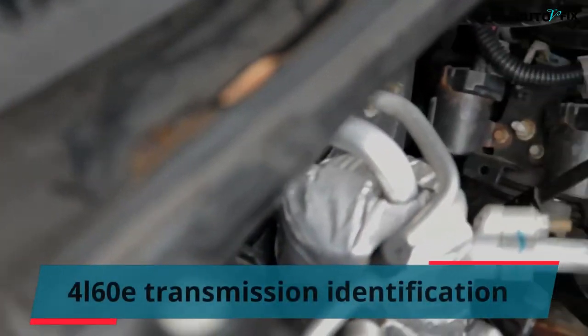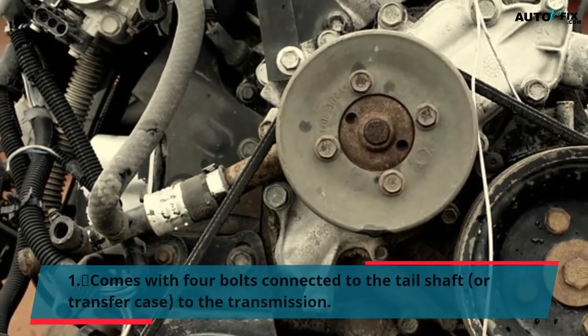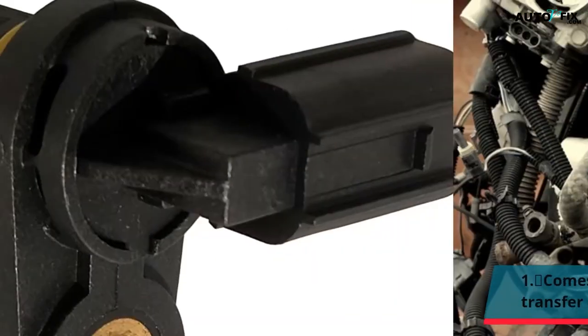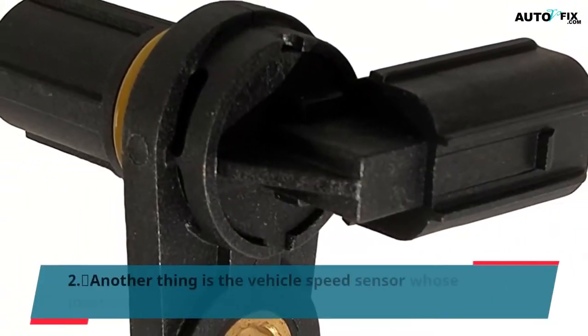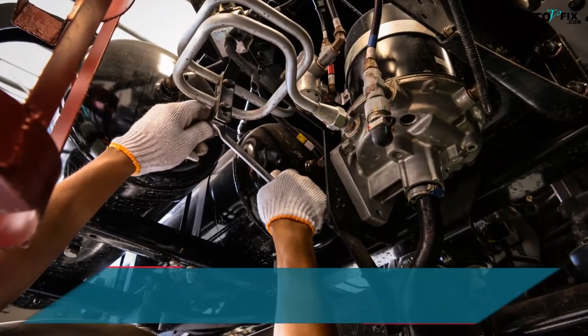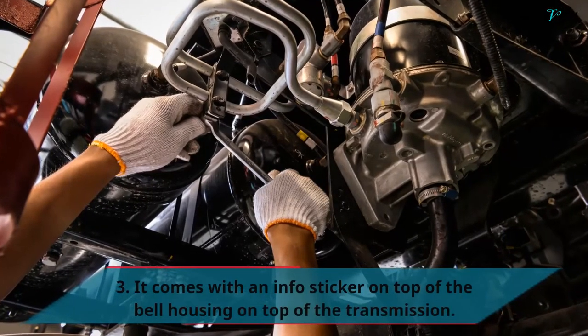4L60E Transmission Identification: First, it comes with 4 bolts connecting the tail shaft or transfer case to the transmission. Second, the vehicle speed sensor locations were changed during production. Third, it comes with an info sticker on top of the bell housing on top of the transmission.